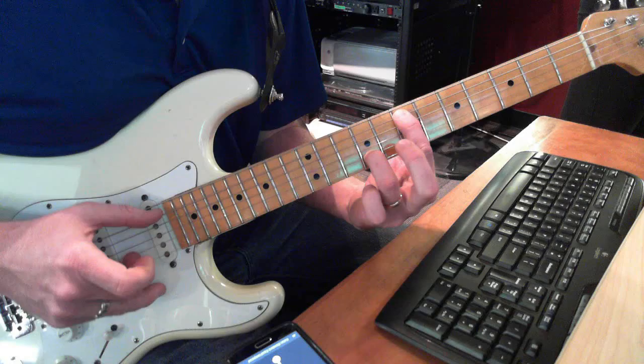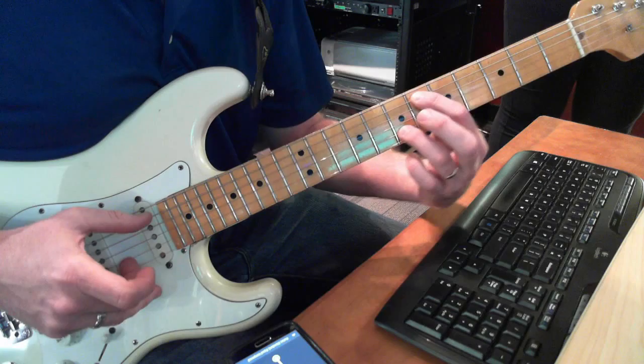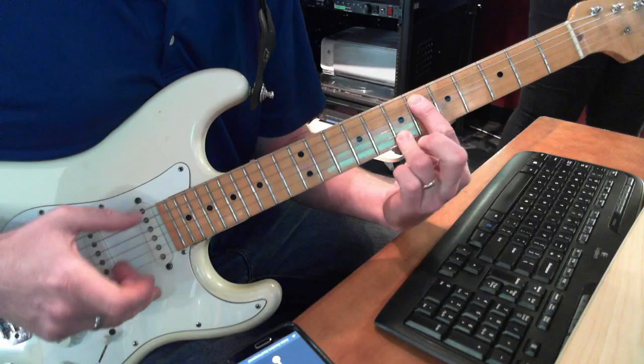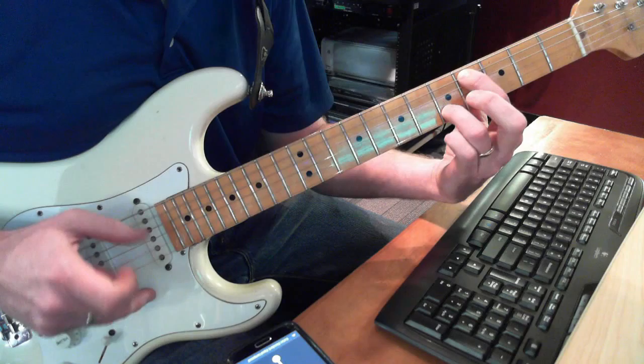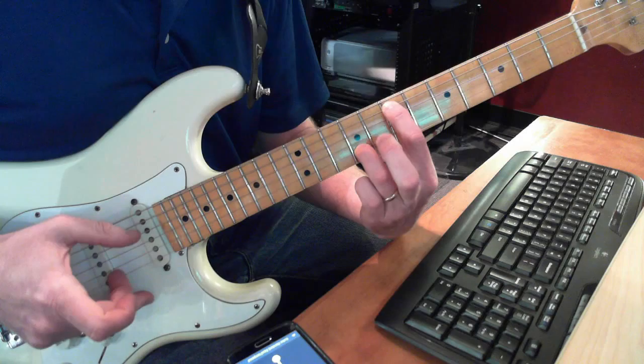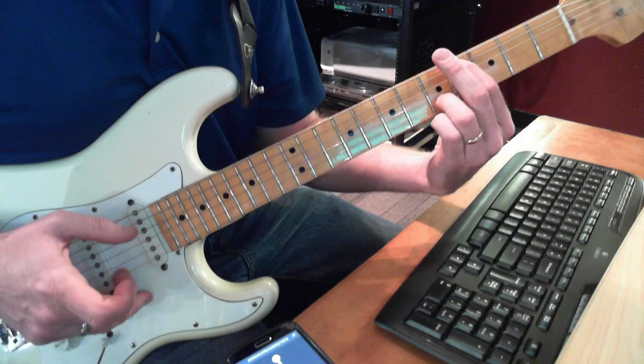So it's like this: from A7 and B9, then slide A7 to A6, B9 to B7. Then slide them both back together to A4 and B5. A7, B9, A6, B7, A4, B5.